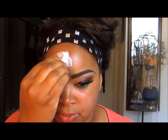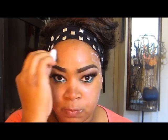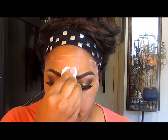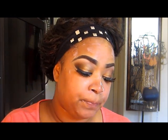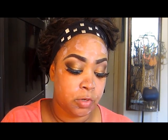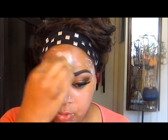The product doesn't have a smell at all. You're going to dab it on the areas where you are most oily. Most people are oily in their T-zone area; I'm oily all over. Dab it on all the areas where you have oil — for me that's mainly my nose, around my cheeks, my forehead, and pretty much my whole face. You don't need to use it sparingly; you can use as much as you need.